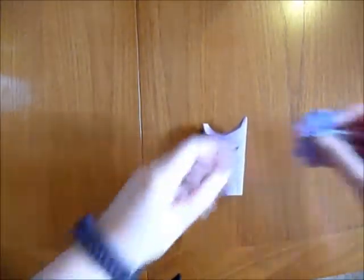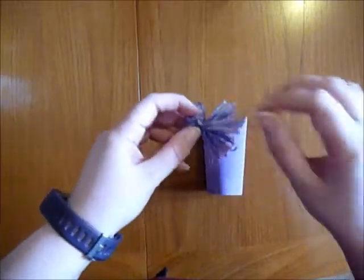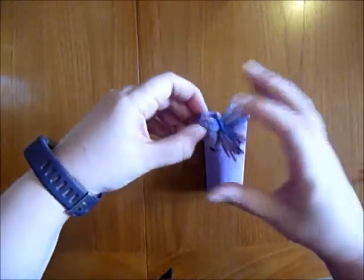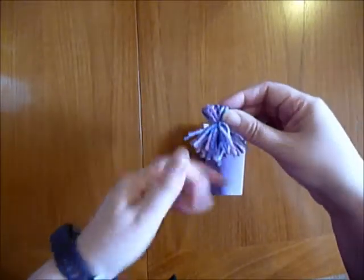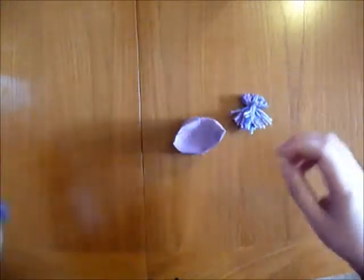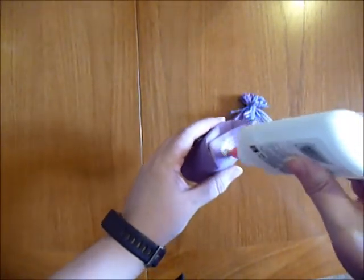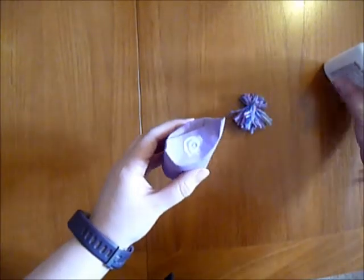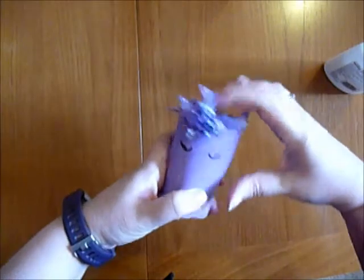And then I took some coloured wool that I had and folded it round my fingers, tied it and then chopped the end off. And that's going to be the mane. I'm going to have some PVA glue for this to stick on the top, like this. So there's his mane.